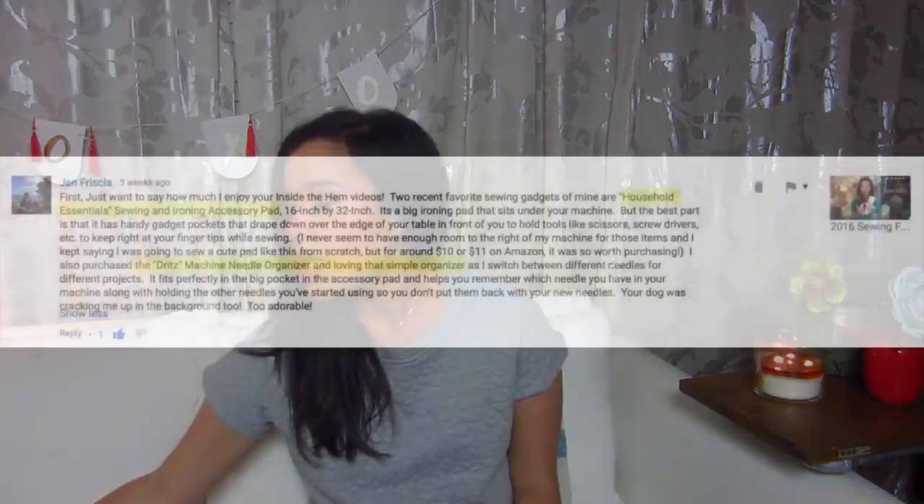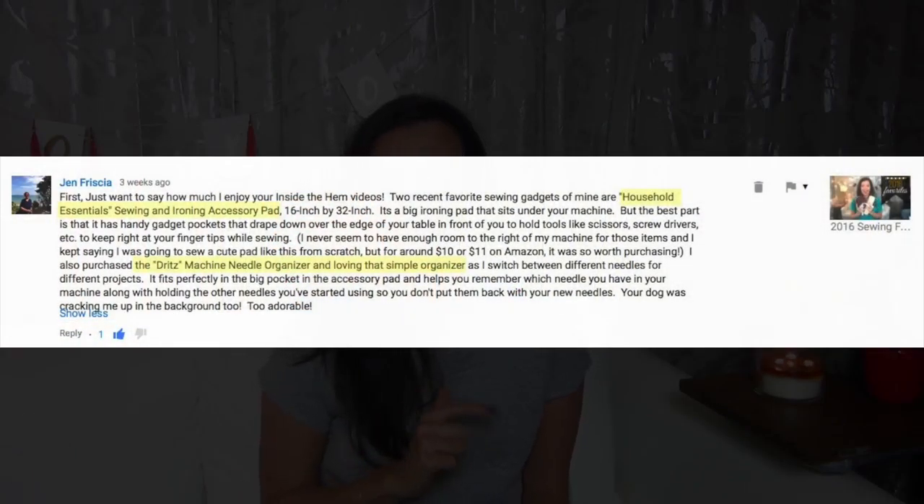First of all, I want to give a shout out to Jen, one of our viewers. She commented on the 2016 sewing favorites video and introduced me to the next two favorites that I'm going to tell you about. So thanks so much for the heads up — you were right, I love them. They're awesome and now I will pay it forward and share it with everyone else.